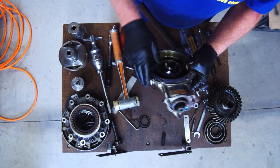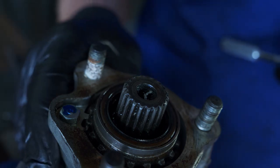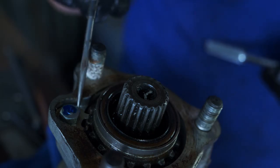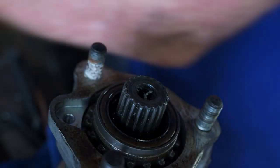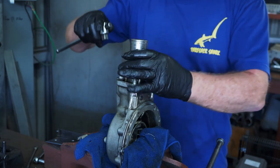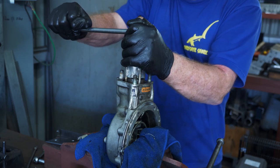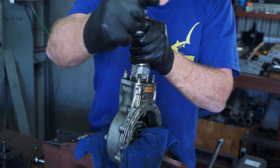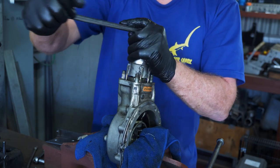Next thing to come out is the pinion. Got the diff set up in the vice — we're going to remove the pinion from the housing. We've got this bolt here with a lock tab locking the load-adjusting nut, so I take this lock tab out — don't lose that. That comes out. And now we use our other homemade special tool. I've got our homemade special tool onto the pinion locking nut here. There she goes — it's free. Out she comes.